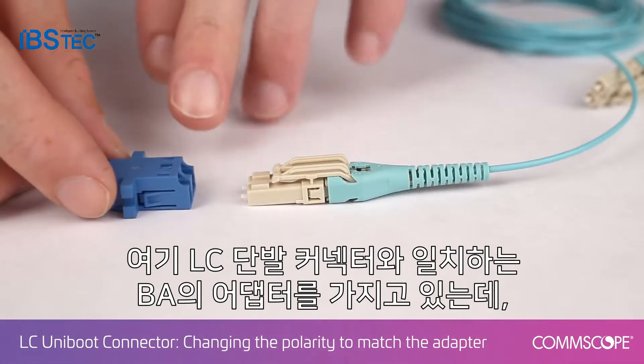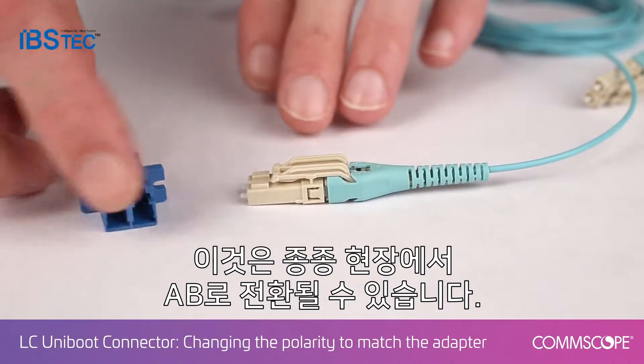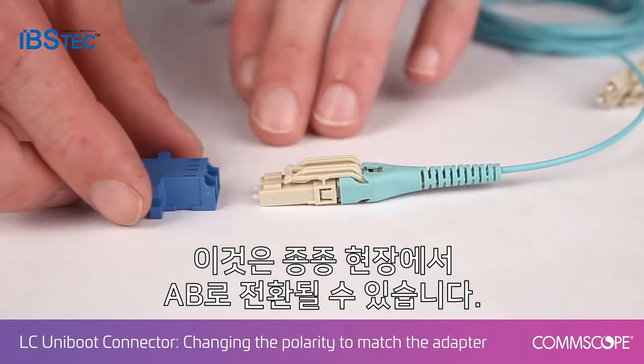Here we have our adapter with a BA configuration that will match our LC Uniboot connector. Often times this needs to be switched in the field, so you have to go AB instead of BA.